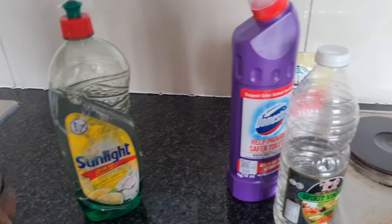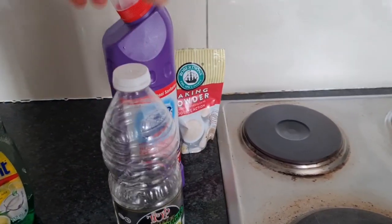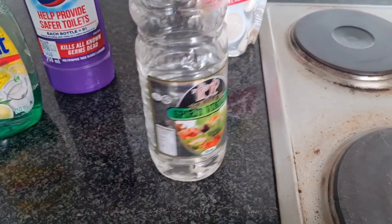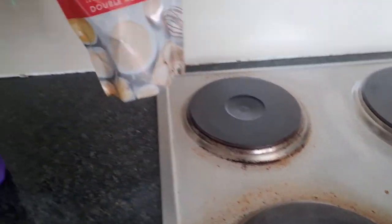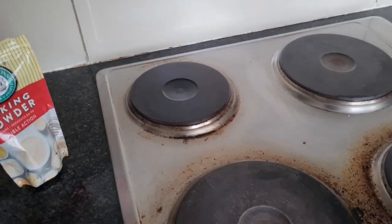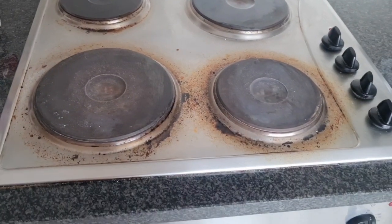So what you will need is sunlight liquid, white vinegar, and baking powder or baking soda — both work. I also use Domestos just to keep the surfaces clean and free from germs. That is the only reason why I use Domestos.